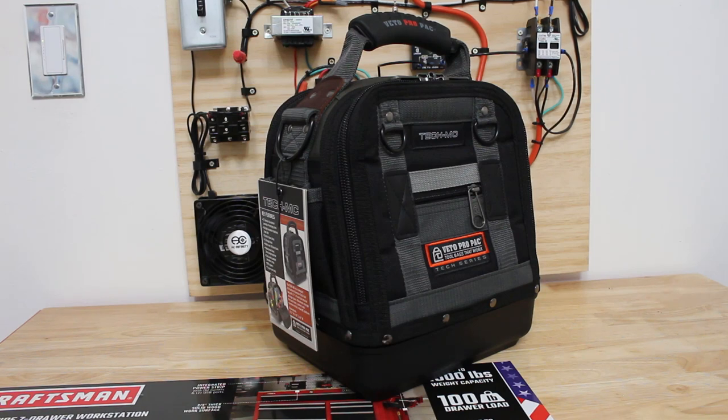Hello everyone and welcome to Jumper Man Tech, where we specialize in HVAC but do everything DIY. In today's video we're going to be going over my HVAC service loadout for my new bag.